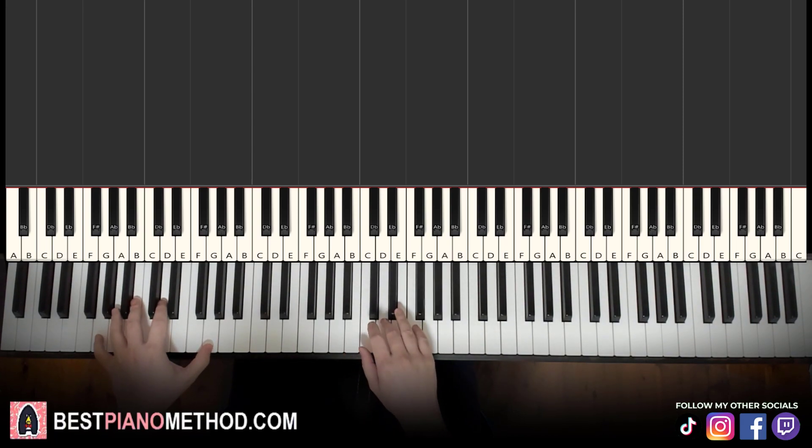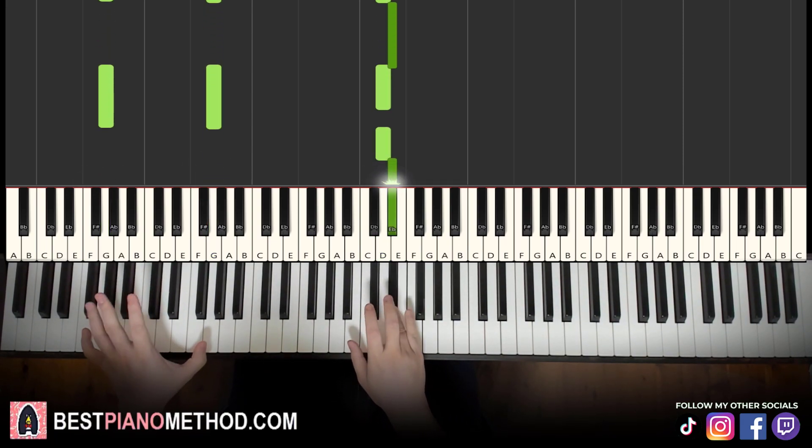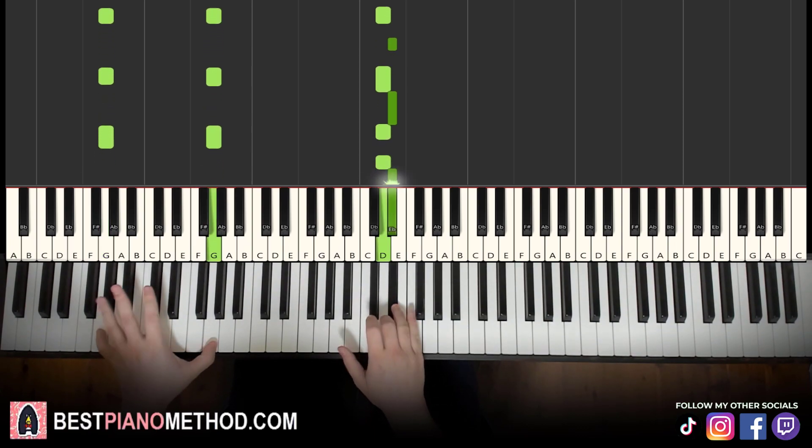Two hands together, it just goes like this. So it goes: tukera, tukera, tukera, tukera. Like that — that's the first part. Let's learn it once again: tukera, tukera, tukera, tukera.